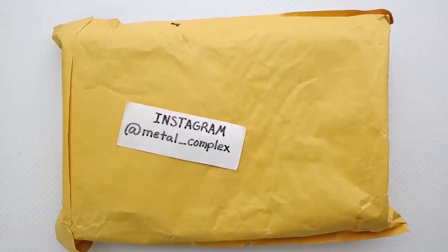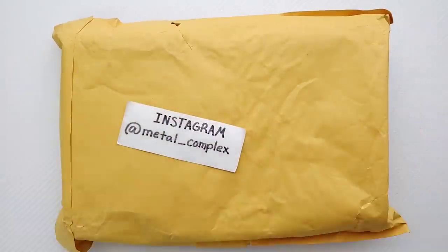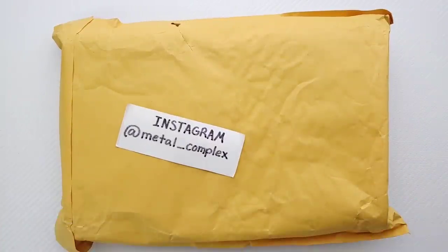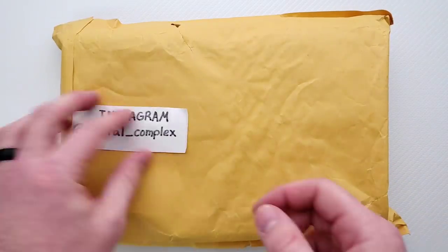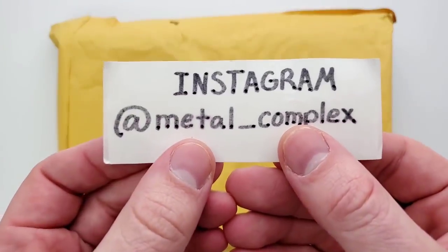What's going on YouTube? Metal Complex here, and today I've got another short little unboxing — or unpackaging rather — to share with you guys. I am not 100% sure what's in here. It feels like there's multiple knives, so we're going to get into it together and find out. Thanks so much to my generous patrons. You can find a link for my Patreon right down in the description, and please follow me on Instagram at metal underscore complex.